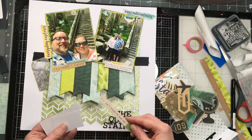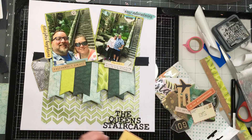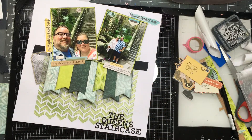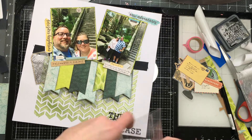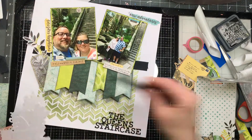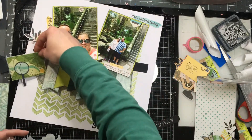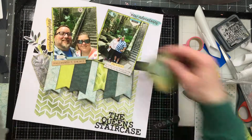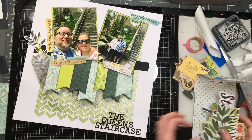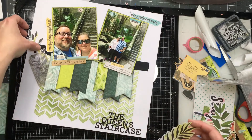I'm pulling out a vellum tag that has a map on it — because we were following the map, that was kind of the story, so I wanted to find embellishments with maps. I really wanted to get some leaves because there was greenery all around there, but this map was important to me and I just couldn't get that to work. I was trying to find things that would work on this page.